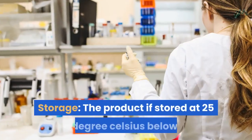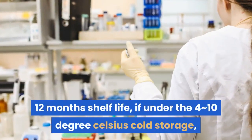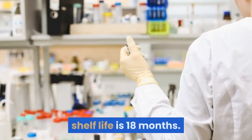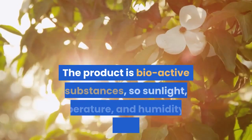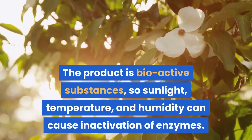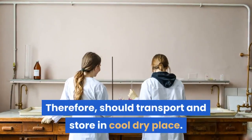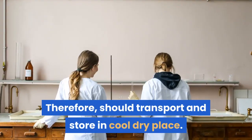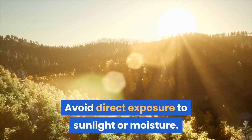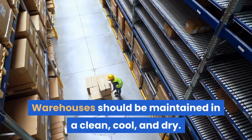Storage: if stored at 25 degrees Celsius or below, shelf life is 12 months. Under 4–10 degrees Celsius cold storage, shelf life is 18 months. The product contains bioactive substances, so sunlight, temperature, and humidity can cause inactivation of the enzymes. Therefore, transport and store in a cool, dry place. Avoid direct exposure to sunlight or moisture. Warehouses should be maintained clean, cool, and dry.